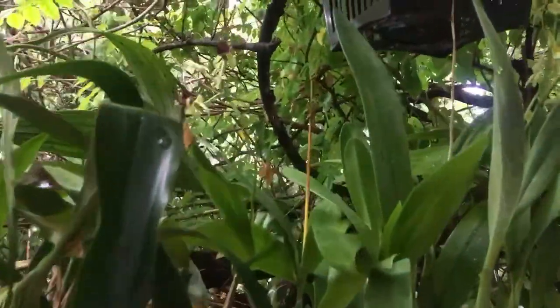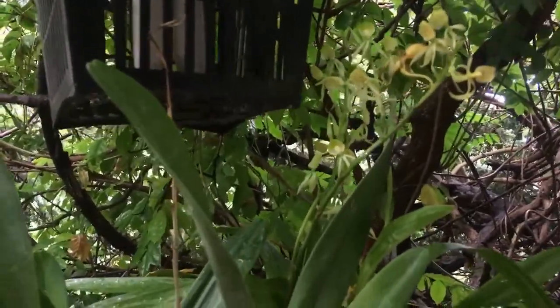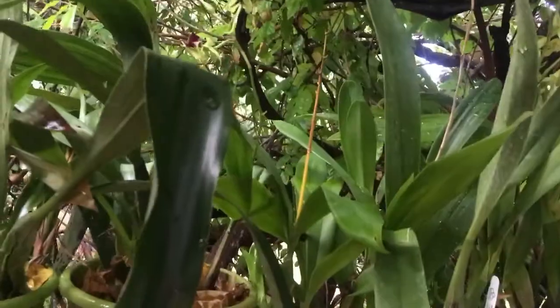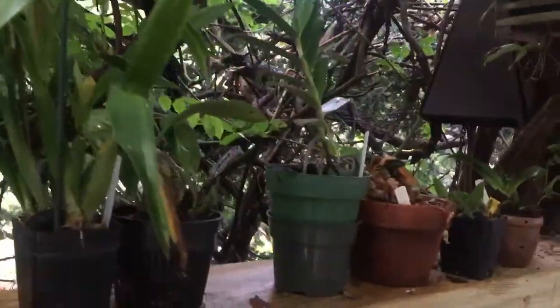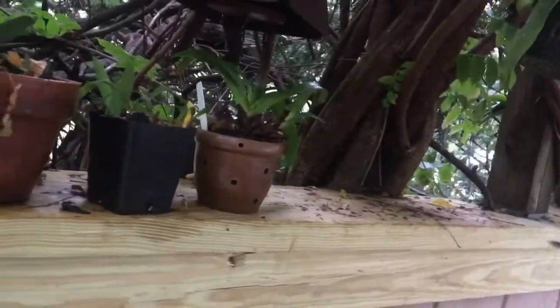Over here, these Encyclias are still in bloom — it's the alba form of cocleata.